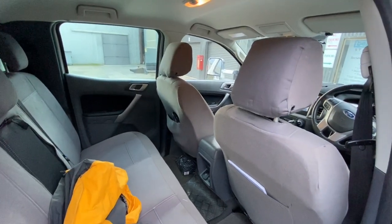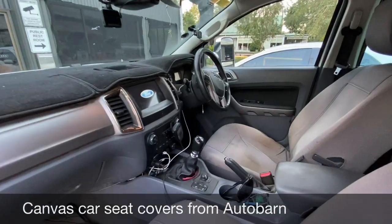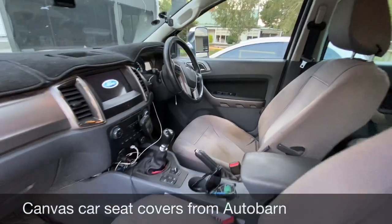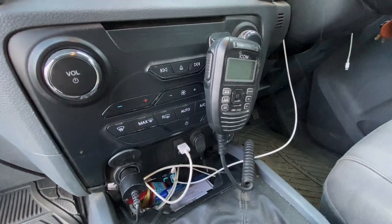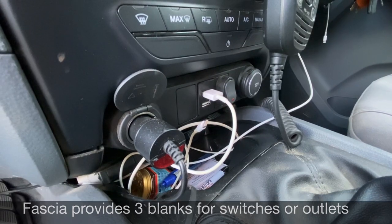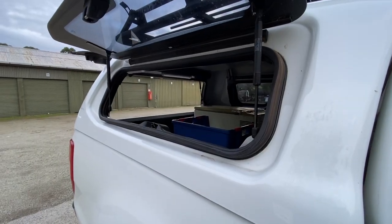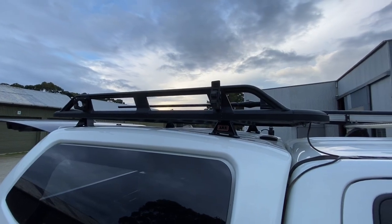You can see the vehicle is well prepared. Having a look inside, I've got canvas car covers — nothing fancy, I think I got those at Autobahn. Inside the vehicle I have an 80-channel UHF radio, and we've also changed the dash to have extra real estate for plugs so you can plug in your USB.